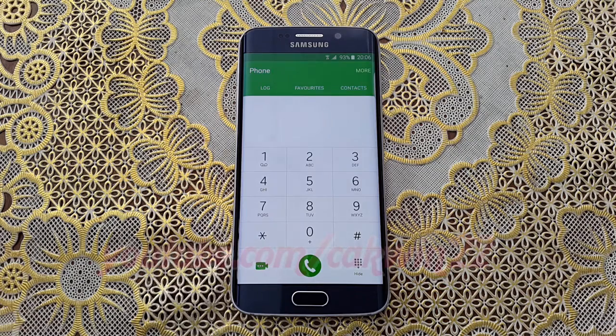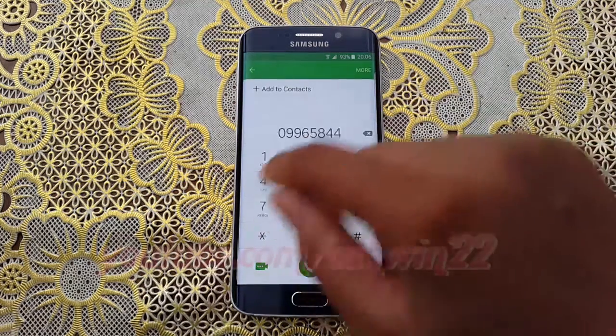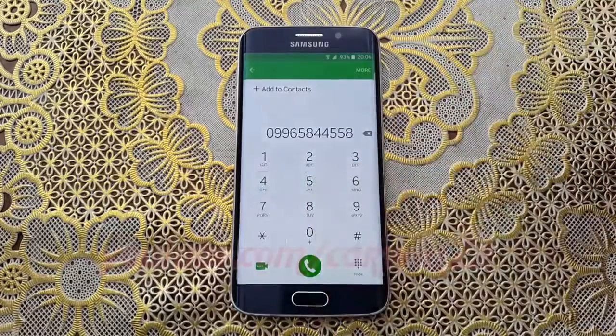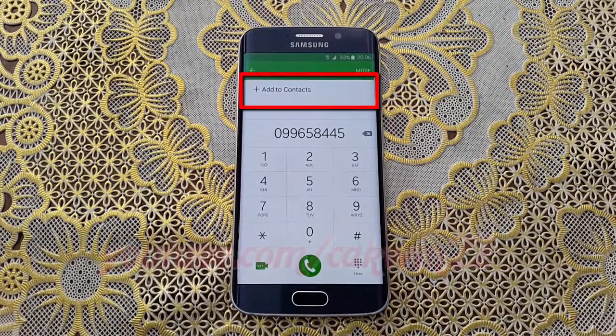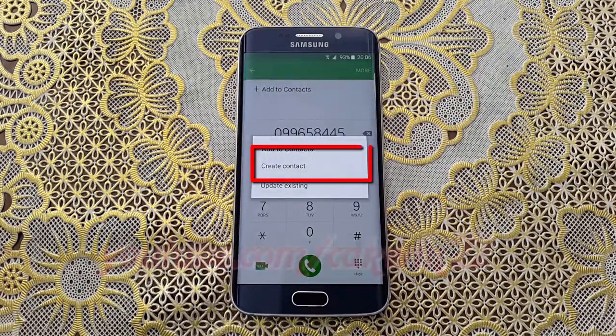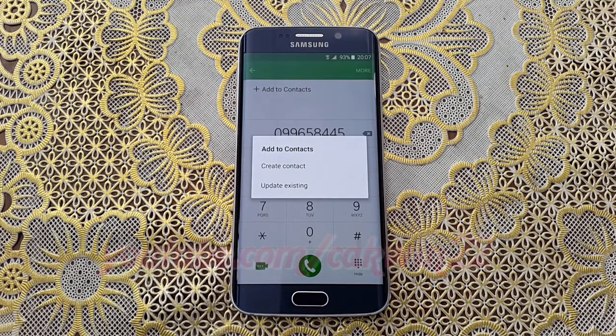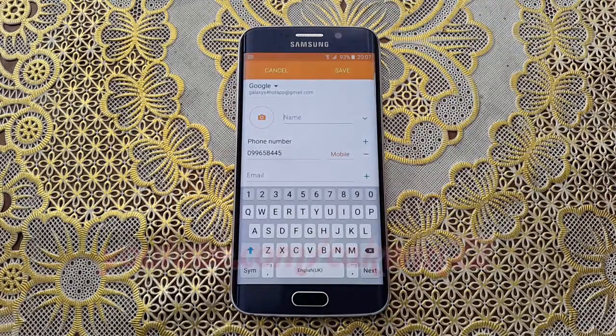Enter the number you want to add. Tap Add to Contacts, then tap Create Contact. Enter the contact name and any other fields you want.